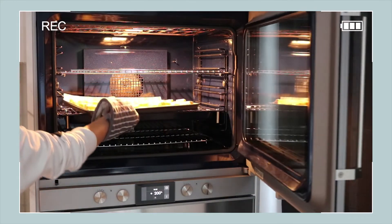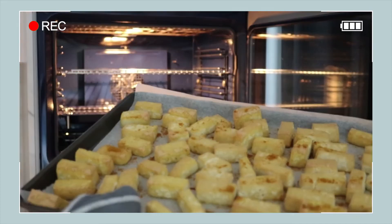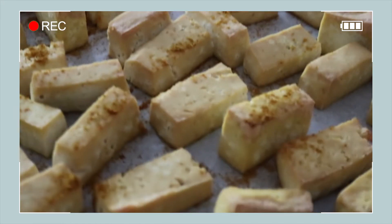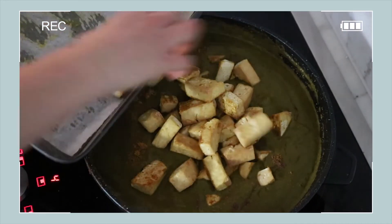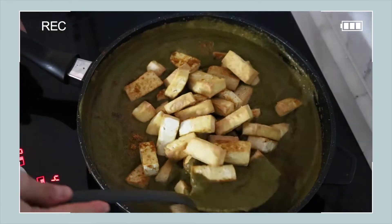Okay, so now our tofu is ready. You want to take that out of the oven carefully, wearing mitts — you don't want to burn yourself, we've all been there. And this is what your tofu should look like: yummy, slightly crispy and lightly golden brown. So now it's time to add the tofu to your curry — just chuck it all in and stir it all up.